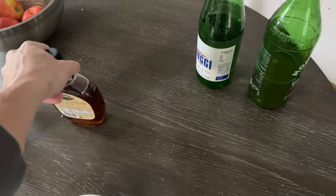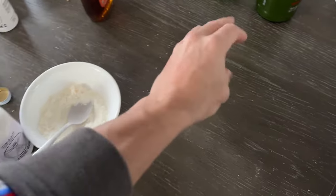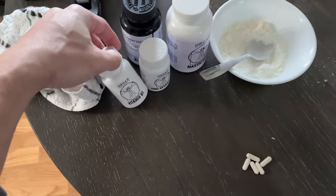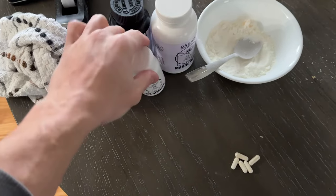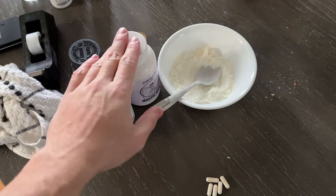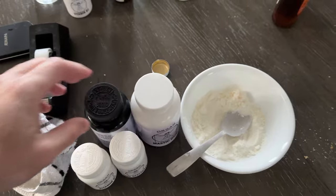I got to get some water kefir grains. We have our organic maple syrup. All the supplements are ready, though my table is a complete mess. We have two vitamin B1 and three zinc — that's what we're going to have at the beginning of the meal. And then at the end of the meal, we're just going to have a little bit of mastic gum, maybe one charcoal capsule.